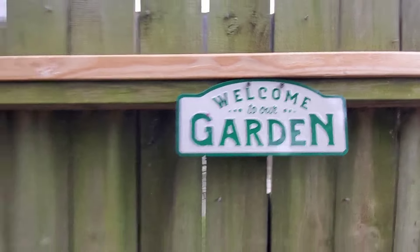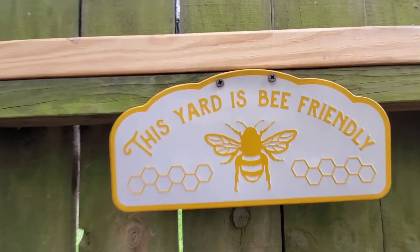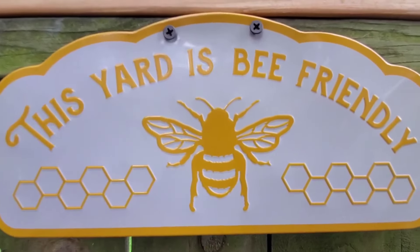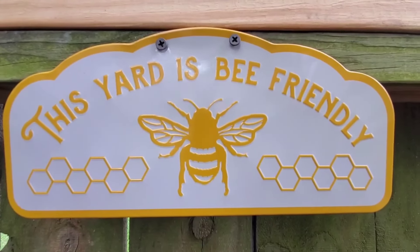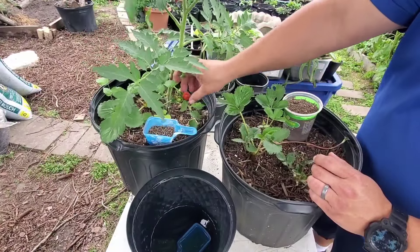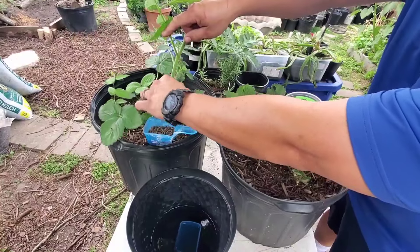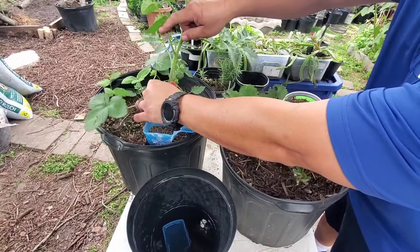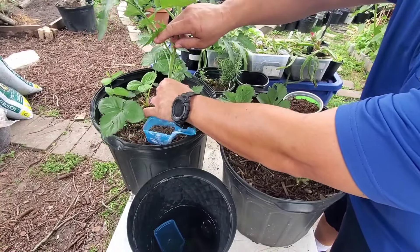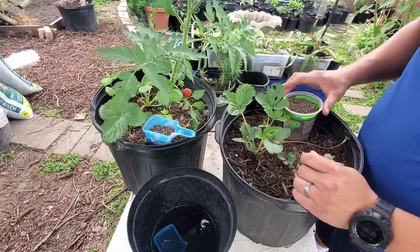Brothers and sisters, welcome to the Texas Garden Channel. Please, if you find any information in this video useful or interesting, give us a like or subscribe to the channel. Now we're going to show you how we are going to root some strawberry runners. We got our first strawberries this year coming from this plant, which we're very happy about.